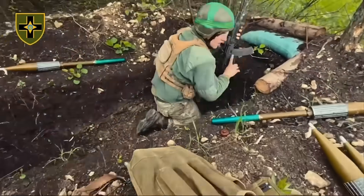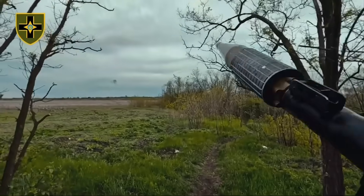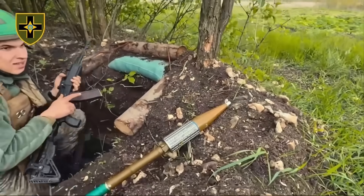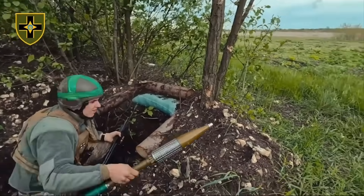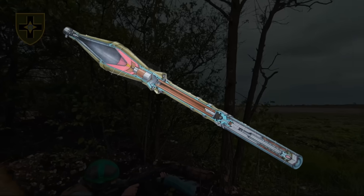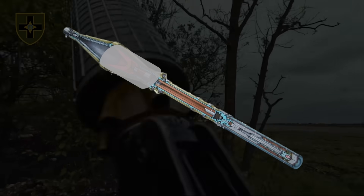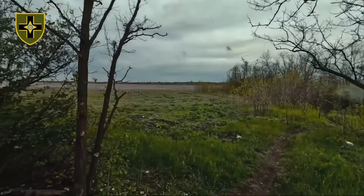On the 2nd of October, Ukraine's 28th Mechanized Brigade posted a video on their social media showing an RPG team firing RPG-7s during a firefight. The warheads being fired from the RPG-7 were all outfitted with homemade fragmentation sleeves. A fragmentation sleeve fits over a warhead and breaks apart when the warhead detonates, and the explosion spreads the fragments, increasing the warhead's anti-personnel effect.